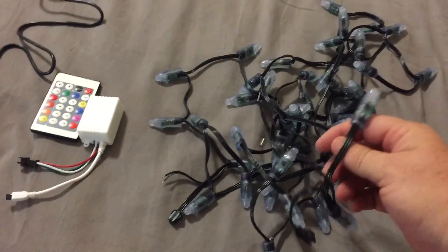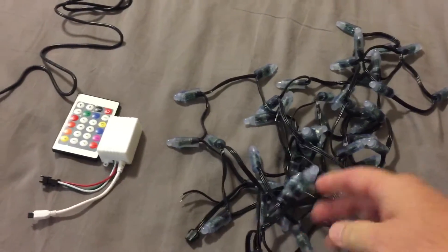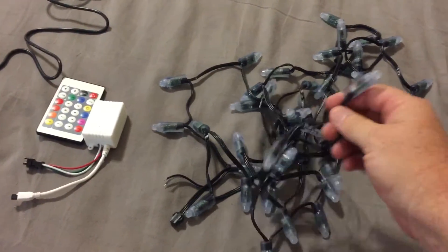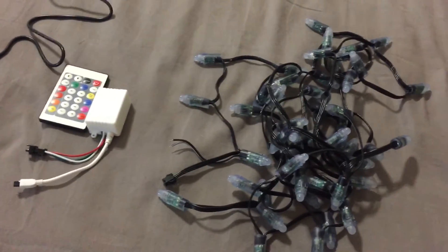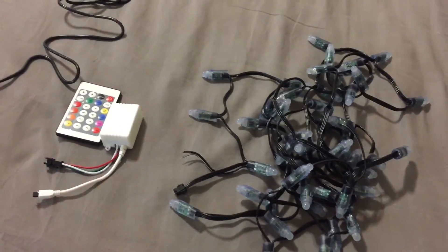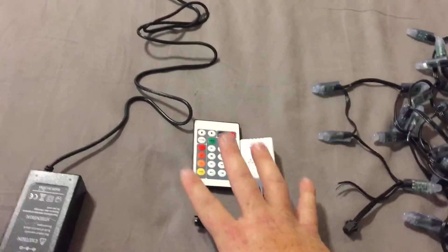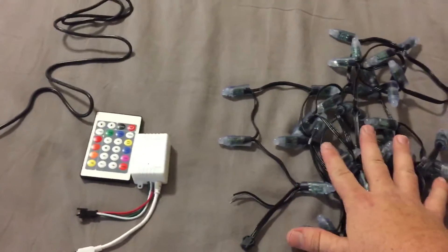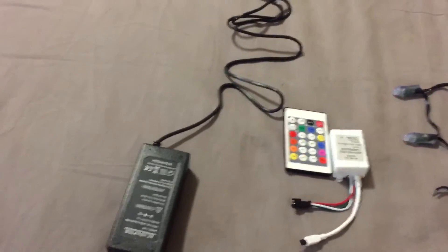As I get further into it, each one of these cords has power, data, and ground. As I get different controllers and things like that, I'll move forward and maybe move to a different color. But these I'm actually going to use — I'm going to buy one more set because it plugs in so easy — and use these for my Christmas tree. I'll show you a video on that later. I purchased this controller, which I think was about eight dollars, and the lights were around 14 to 19 dollars — again, the description will be down below.